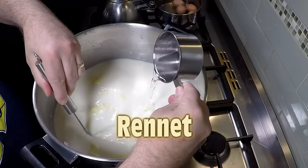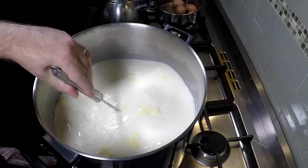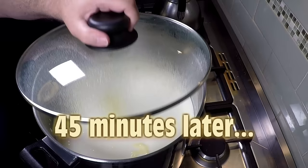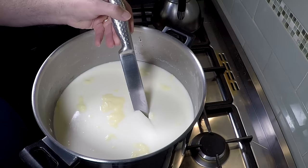Now we're going to add the rennet. The rennet will coagulate the milk, so stir for no more than one minute because you'll break up the protein structure. Once that's all stirred in, put the lid on and let it set for 45 minutes. If it's not firm by then, wait another 10 minutes.